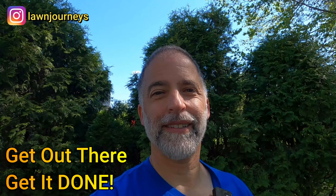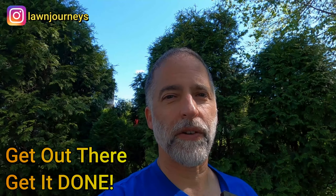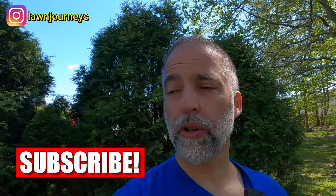Get out there, get it done. You have no excuses. It's been about an hour out there every night. Make sure you get your applications down, make sure you get your fertilizers down, do your preventives, and have a good season. I'll see you guys here next time. Please subscribe, give me a thumbs up, leave some comments. I'm also curious if anyone has the Easy Flow hose in the 3/4 inch — I think it's called the Pro. I'm curious if anyone has noticed any difference in the pressures with the hoses. Okay, that's it. Get out there, get it done.